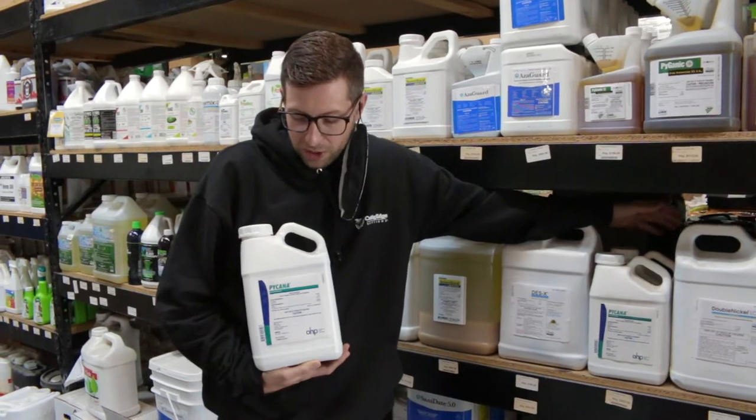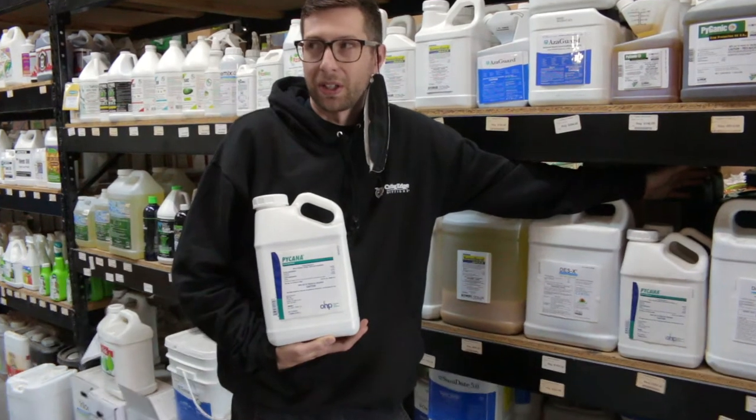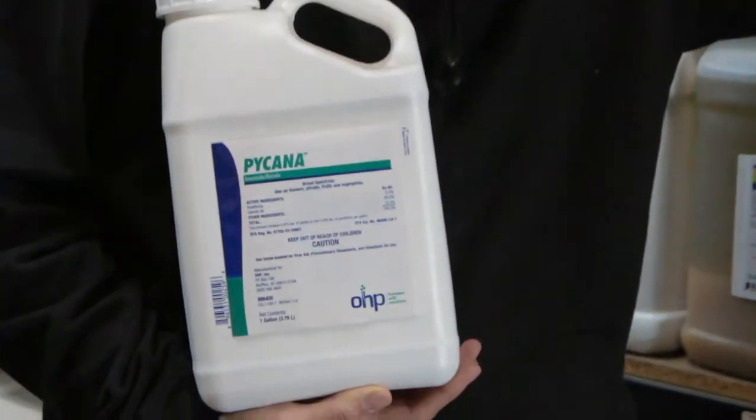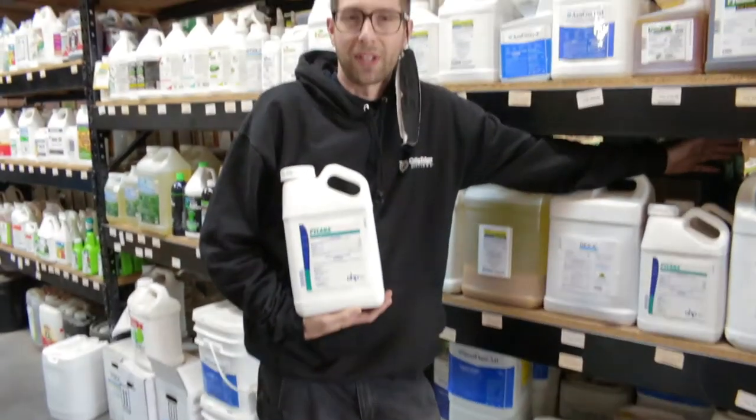Make sure to wash your hands thoroughly after using this product. It is considered a low toxicity toward mammals, so don't be too worried about getting it on yourself. I would spray this product every seven to ten days, or three days depending on your infestation levels.